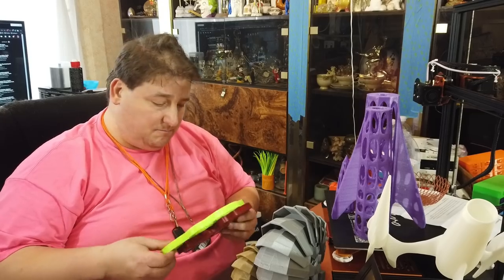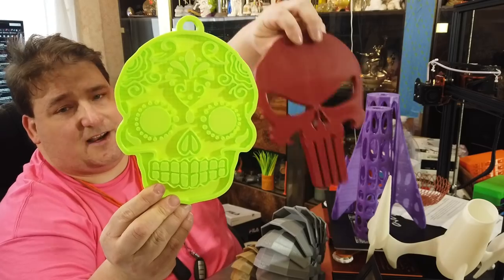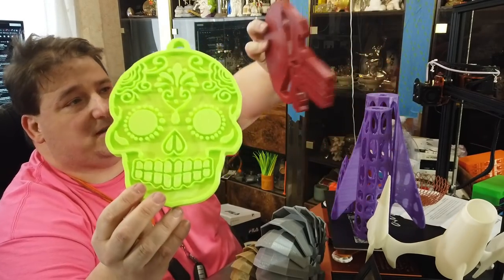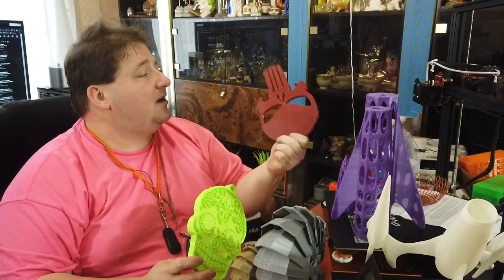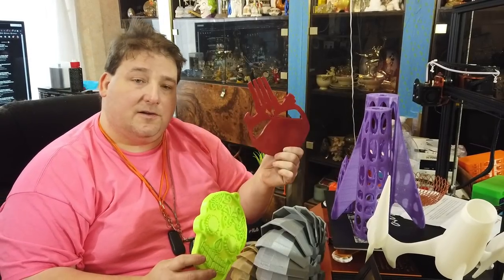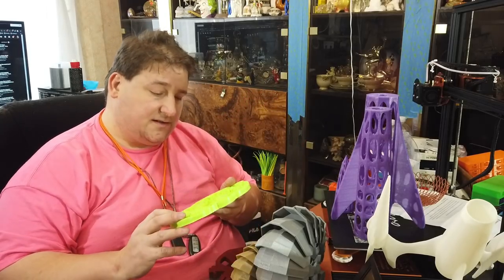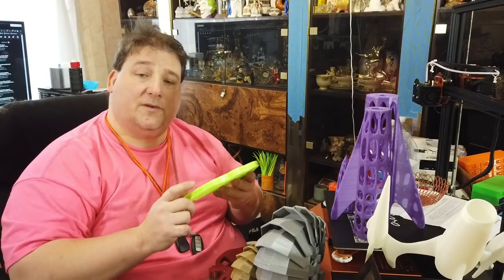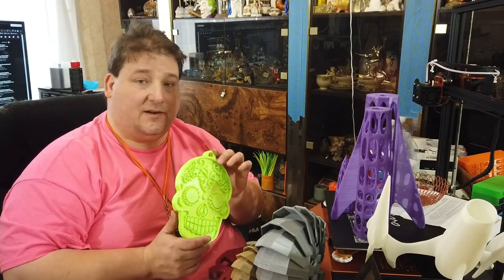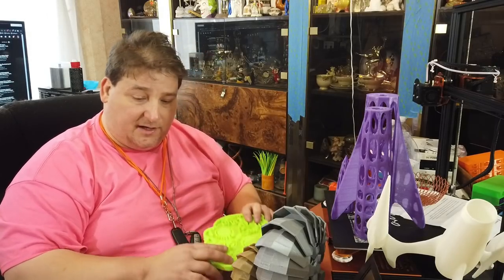A couple of prints I made for my mom — she loves skulls, so I made her some decorations she can hang up on her wall. I thought they were pretty neat. This is Iron Red from Paramount 3D, I believe. And this is Atomic Filaments Ultra Green — it really shines in ultraviolet light. If you put a UV light on this, it just blows up in UV light. Pretty neat.